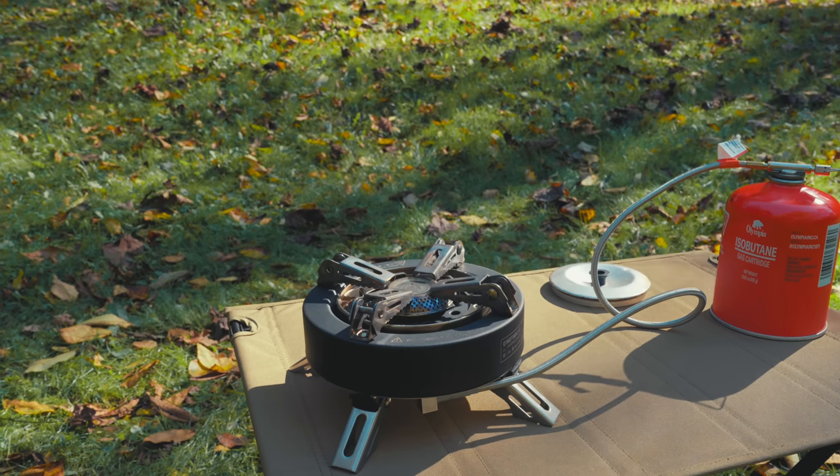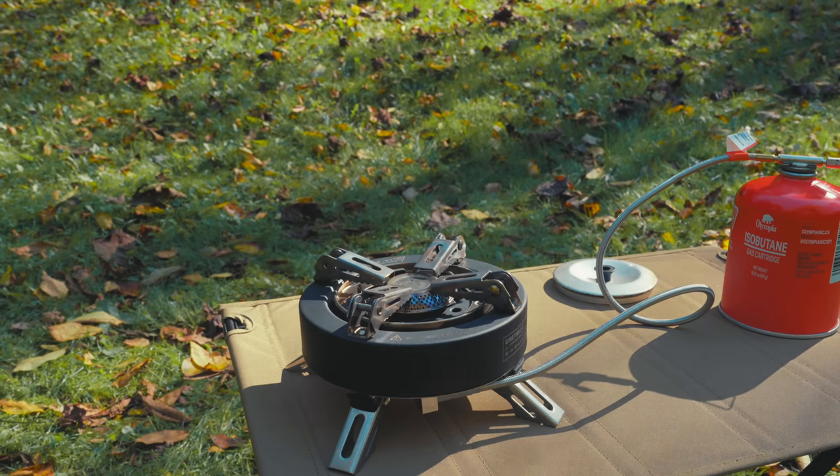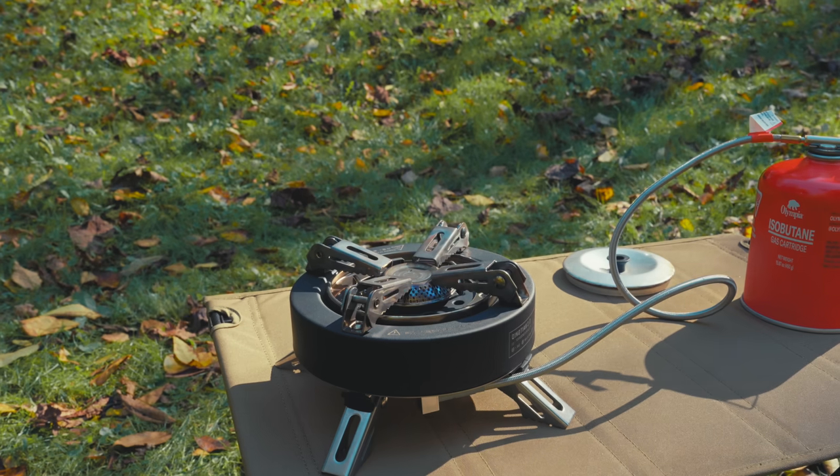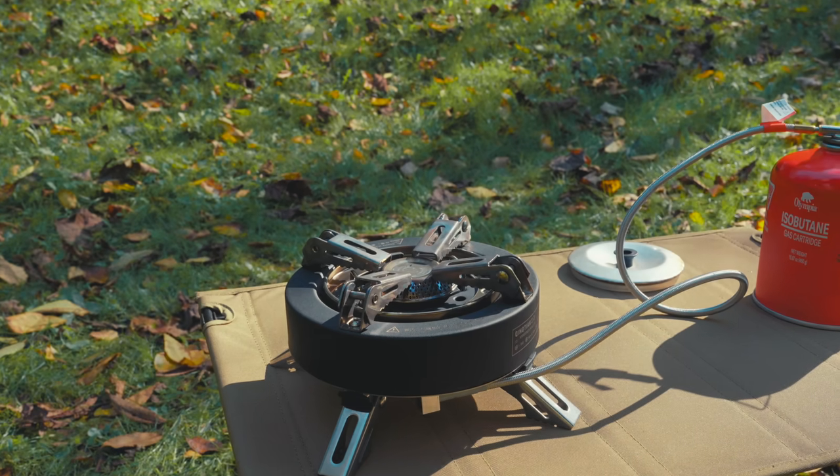I can tell you one thing for certain — this stove stinks. It absolutely stinks. The chemical smell coming off of it is awful, and it has to be that black paint. It is really, really bad.